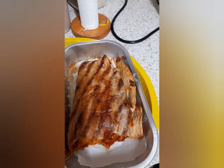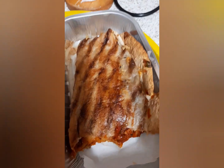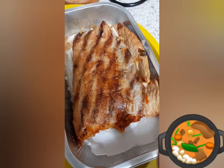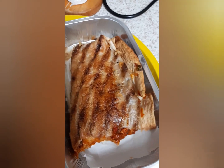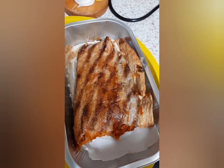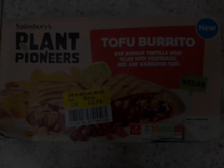Plant Pioneers tofu burrito, vegan style. So for all my vegans out there, you may want to try this one — but I'd say probably whack a bit of seasoning on it before you eat it. But yeah, that's it from me till next time. Next snack review — snack out. And the wings too, by the way. All right, later!